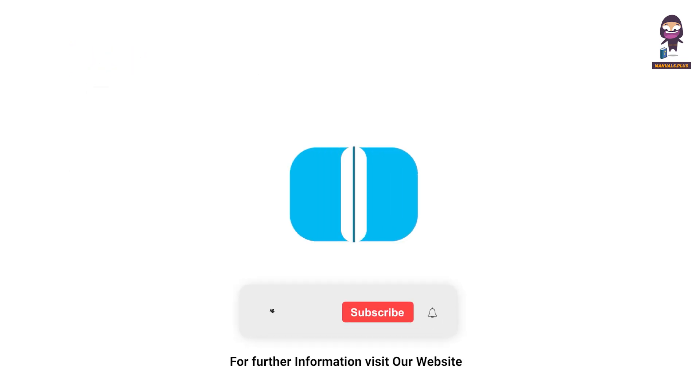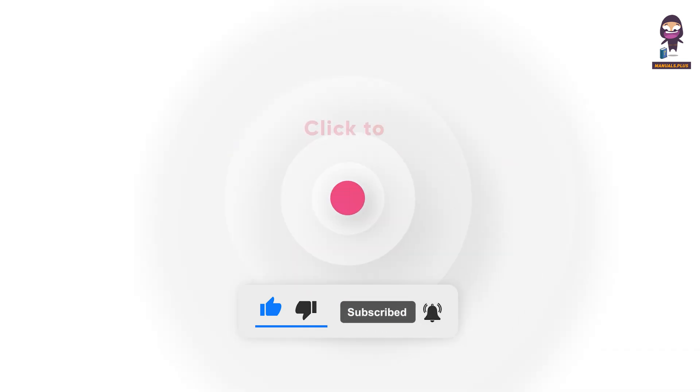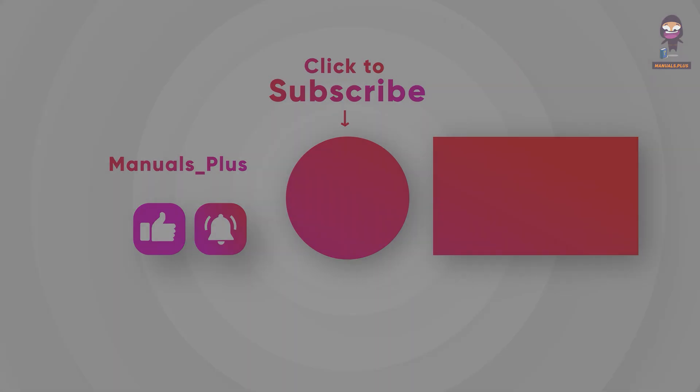For more updates, subscribe to our channel, and we'll see you next time.